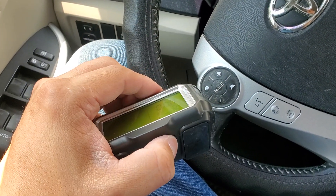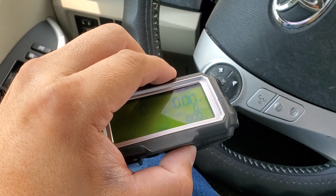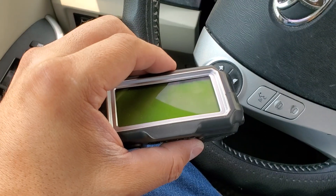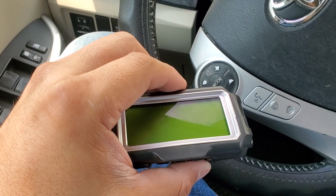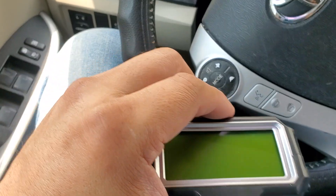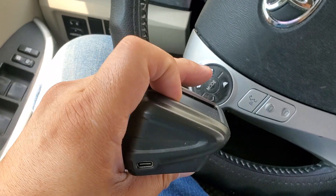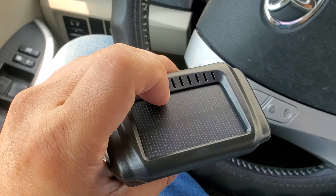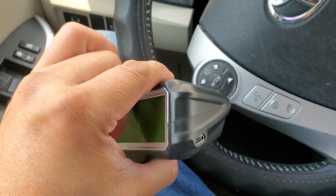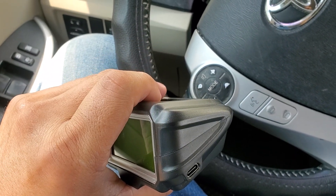The great thing about this is you could have this anywhere, within the vicinity of how far the transmitter is transmitting. You'll always have an active display of your battery health. I just got this, and to be honest with you, I will probably use this because I have a solar battery setup, and it's good to have around.